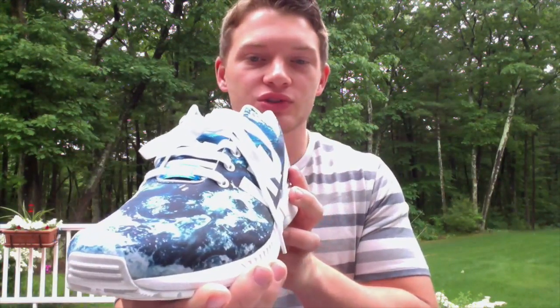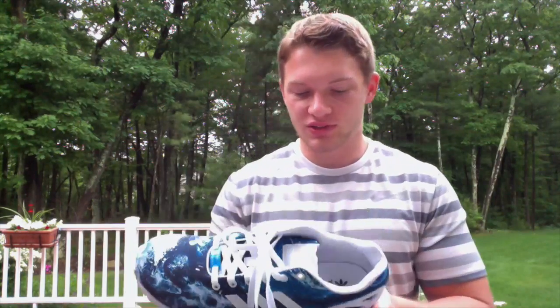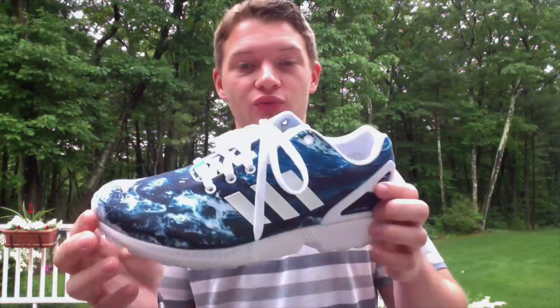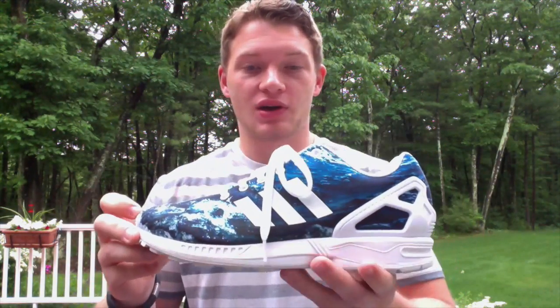What is going on guys, Sneaker Stork finally getting this video out for you guys. I know these came out forever ago — it took me a long time to finally get the review out, but I wanted to do something special. Such a cool shoe, I was like, how can you not go to the ocean for the ocean fluxes? Really cool shoe, Adidas killed it with these. Really happy I picked these up — great summer shoe, probably my favorite shoe this summer, maybe even of the year.